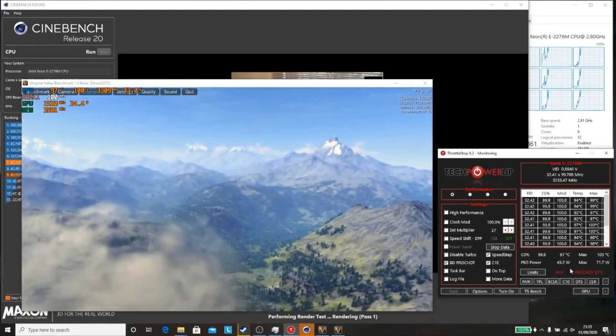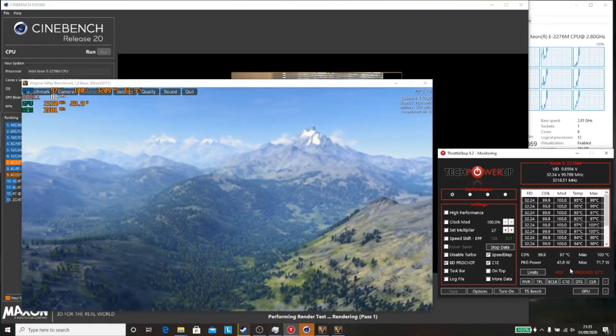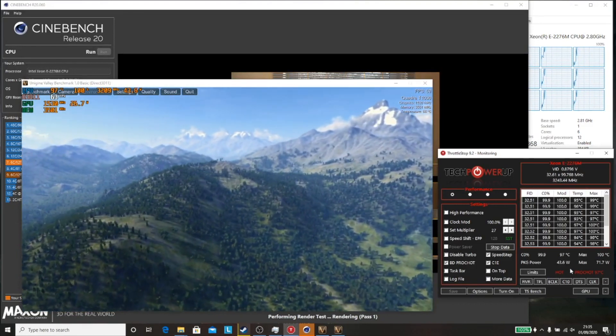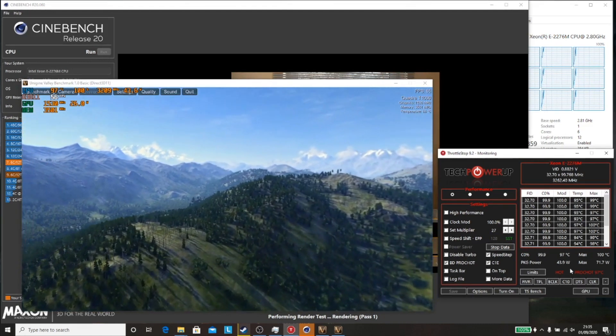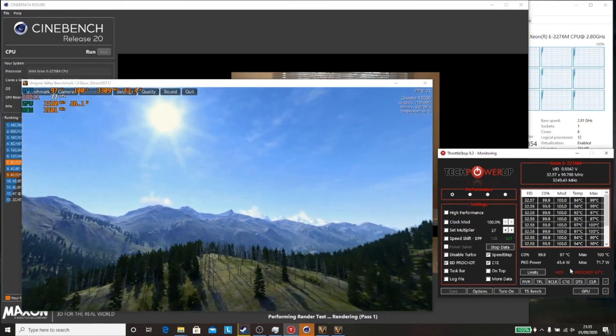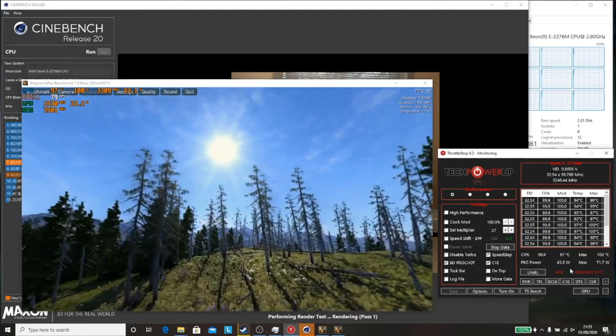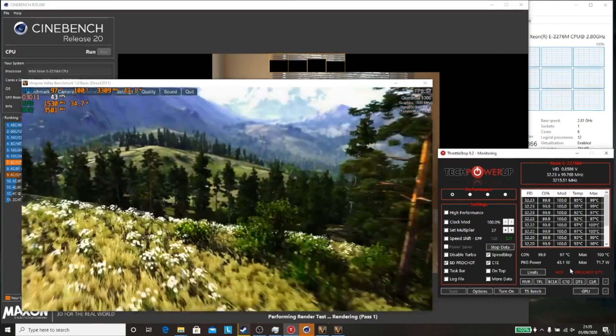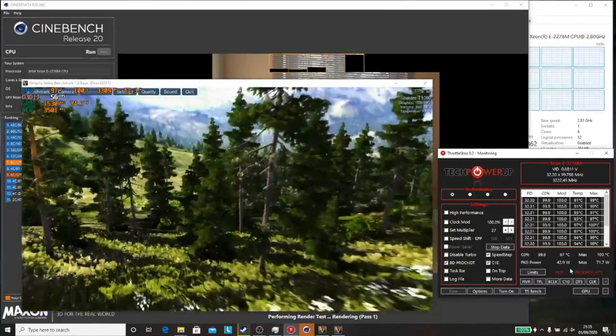The temperatures do still get up into the 90s by doing this. If you wanted to reduce those temperatures, you would need to either reduce the TDP or use another tool to increase the fan speed, since the fan doesn't max out. What I plan on doing next is actually repasting it and removing the tape from the bottom to see if that makes much of a difference, so we'll probably be doing another video on that shortly.